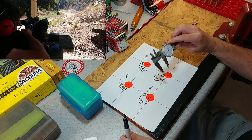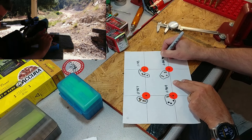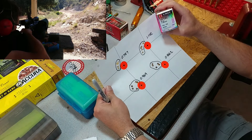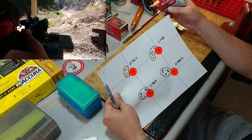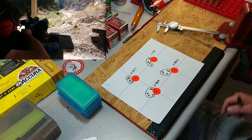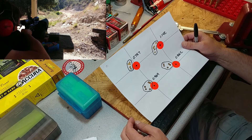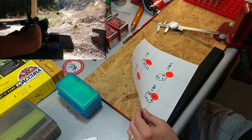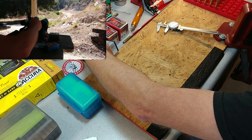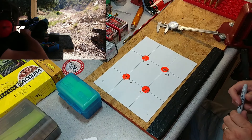That one is 0.862 inches - not bad for the 60 grain V-Maxes. My rifle really likes that right around the 55 grain bullet size, so that's pretty good. Next up, we had really good results with the Noslers previously, but couldn't quite duplicate it this time. Here's what we got - the Nosler 55 grain Varmageddon bullets.